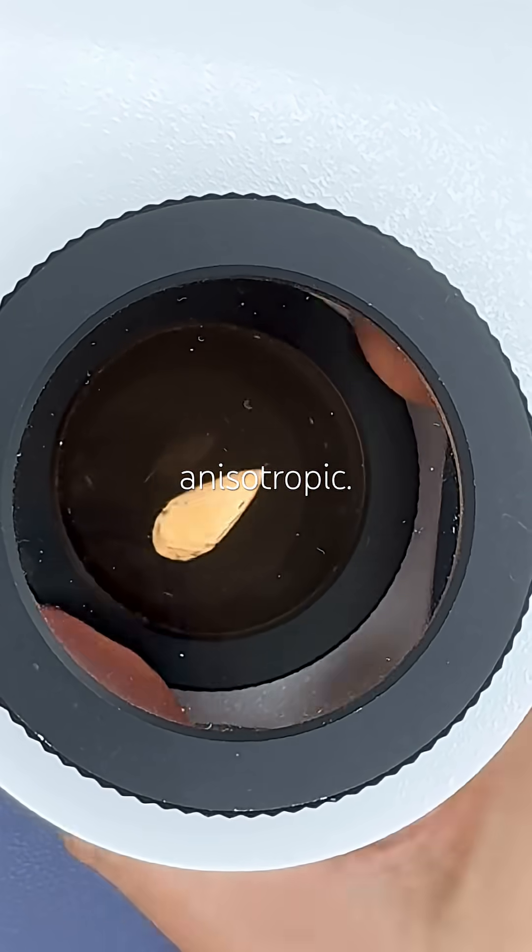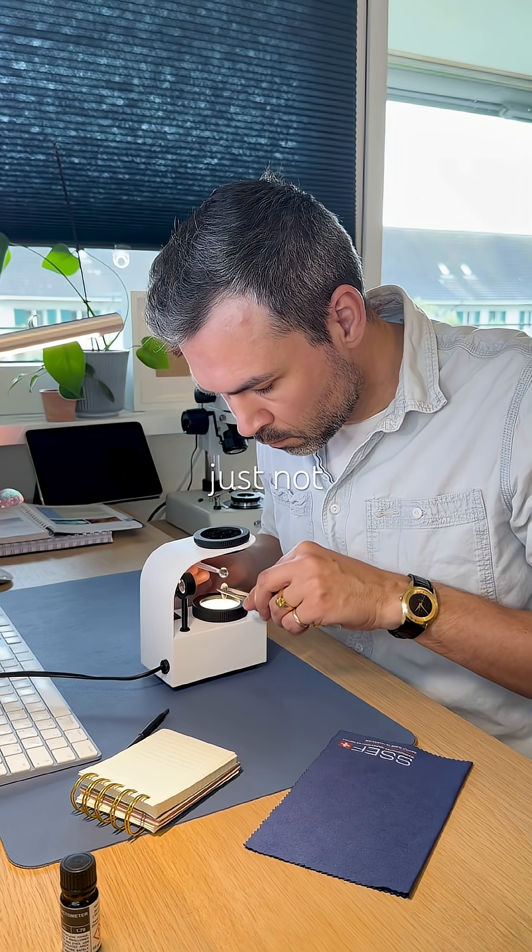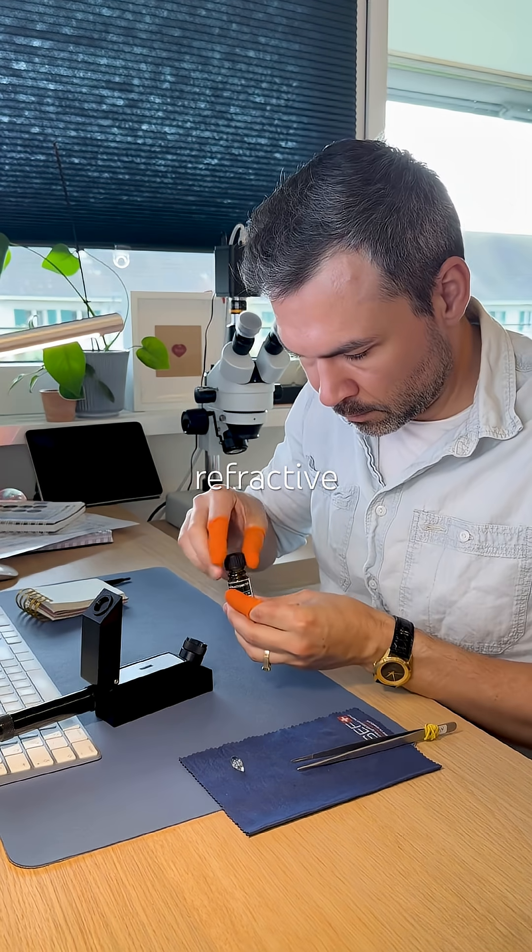It's quite clear and anisotropic. I tried to find a uniaxial bullseye, but it's just not happening. So I move on to the refractive index.